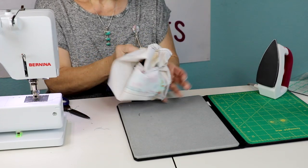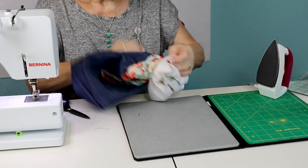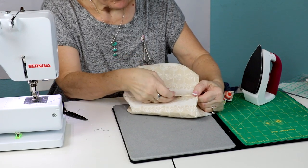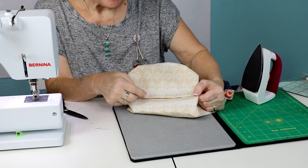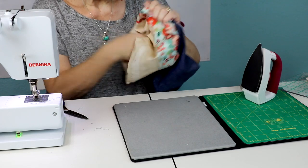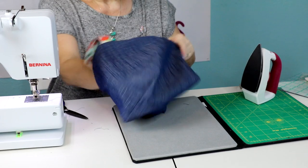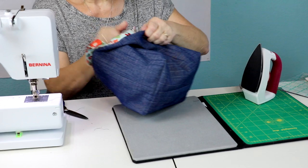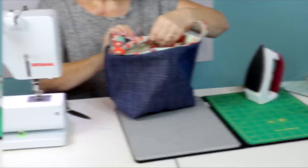There's enough fabric in the box to make a couple of these, and you can make different sizes as well. Once you've pulled it through and pushed all your corners out, you can hand sew the opening closed or sew it by machine. If you hand sew it, the basket will be reversible. Once sewn together, stuff the lining into the basket and press the top seam nice and crisp.